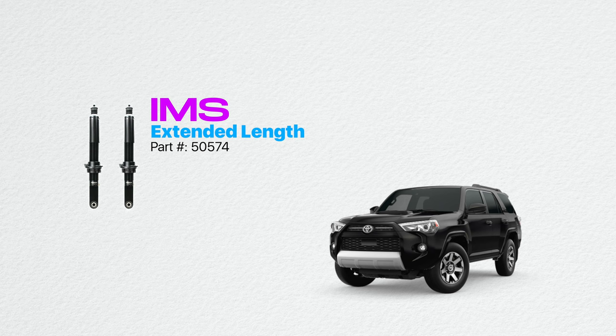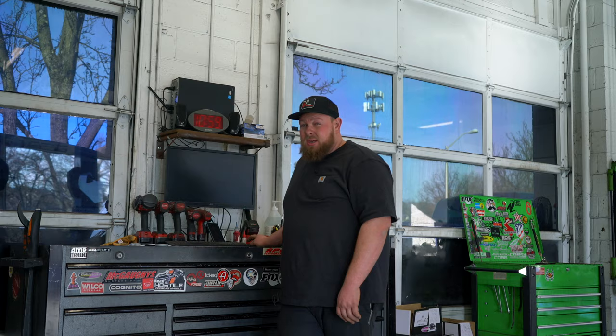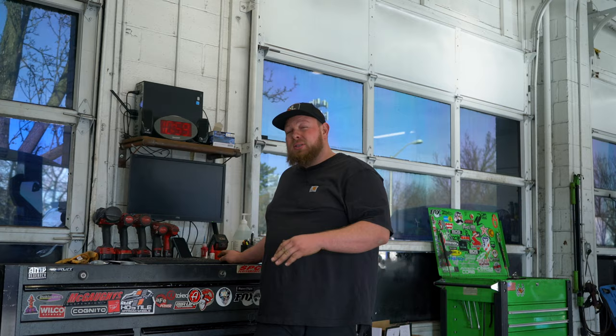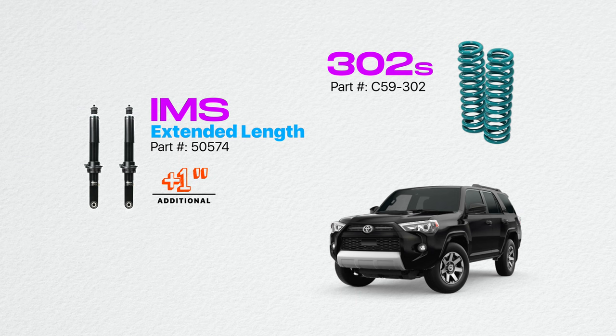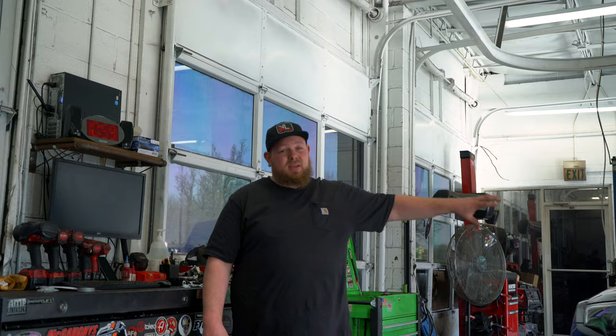To get more technical into what the customer got: he got the extended length IMS 50574, so those add an inch of lift right off the bat. He then went with the 302 springs, which is a two-and-a-half inch lift — a bit too much. So we're going to set those a little bit lower so he gets three inches of total lift in the front. In the rear he went with the 325 stock low two-inch lift, so this is going to be a 3-2 lift. It should look great, drive great, and work for this customer's setup perfectly.